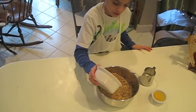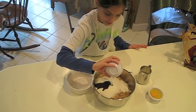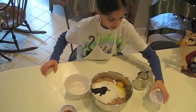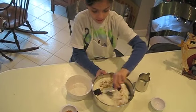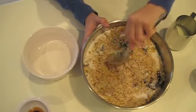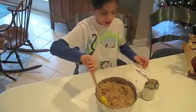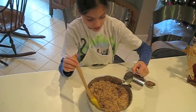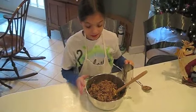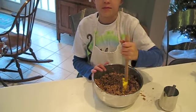We're going to dump all this stuff in now — the sugar, and then we'll put some milk in, just a little bit. Now it's becoming the filling of the nut horn. It's kind of lumpy — lumpy-ish, and definitely crunchy.